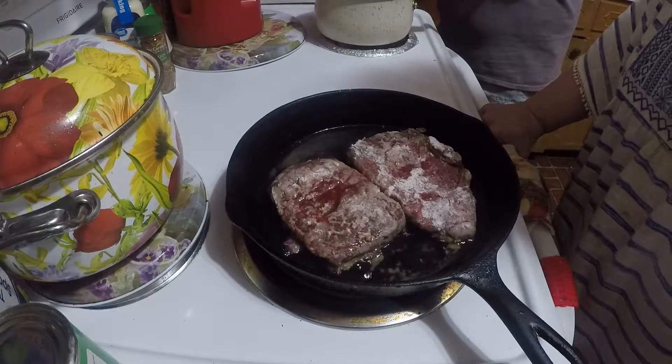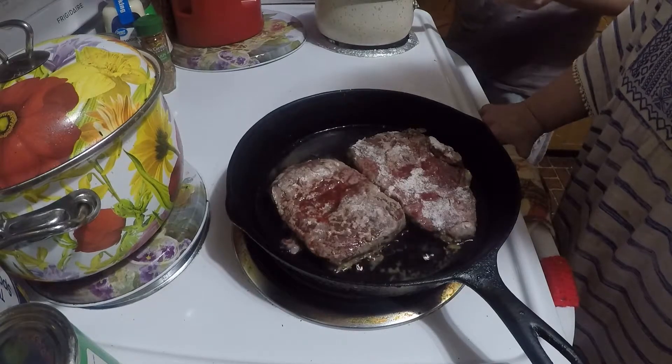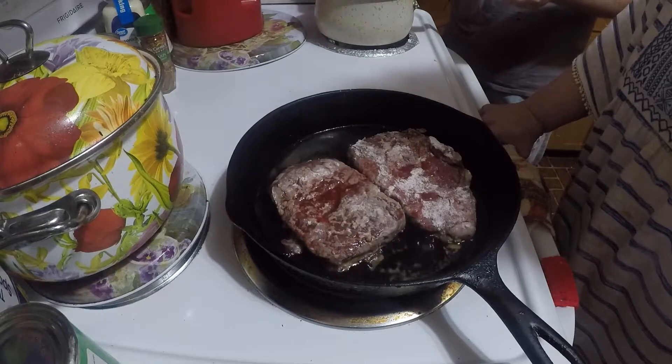I've got my air fryer over there, but I thought I'd fry these in the skillet today. I put some vegetable oil in it.